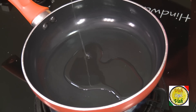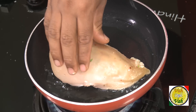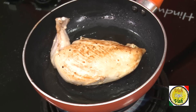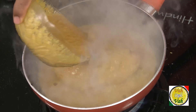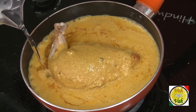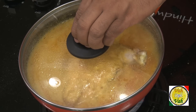Now that the korma gravy is ready, add some oil in a pan — not too much. Take the stuffed chicken breast, place it in the hot oil and cook it on both sides. The chicken is nicely cooked; now pour the korma gravy on top and add some water, then let this cook for almost 10 minutes on a slow flame until the chicken is tender and the gravy thickens.